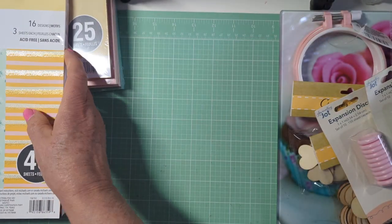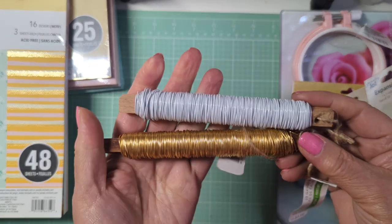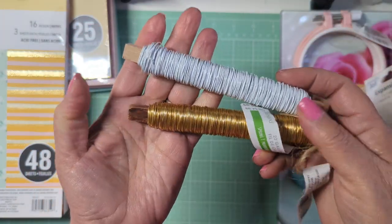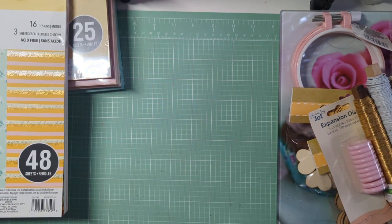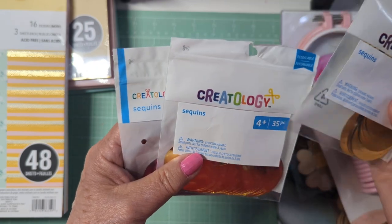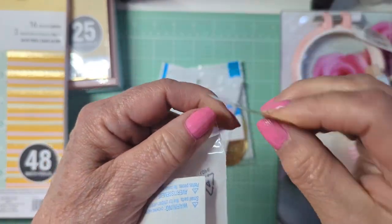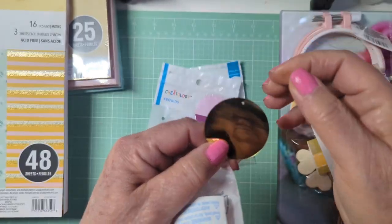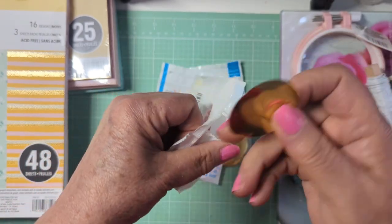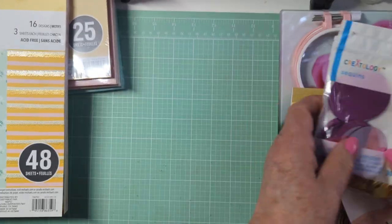They also had other stuff on sale. They had this wire, which I like to have — it was 60% off, so about $1.60. I got the gold and the white. In the children's Creatology section, a lot of stuff was marked down. These were $0.50 and they're gigantic sequins. My idea is to use them for embellishments — as a background element. They have a hole in it, so you could dangle something from them. Yes, you could punch this out of gold paper, but why waste paper when you have these? It's a different surface and texture. I got them in pink and gold.